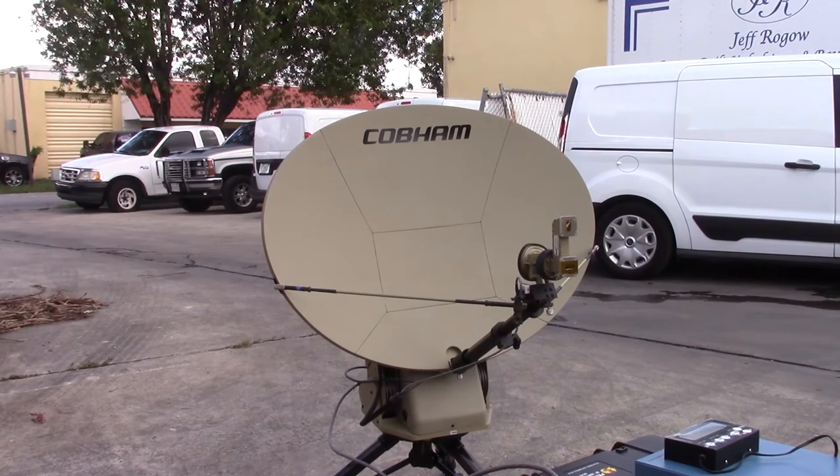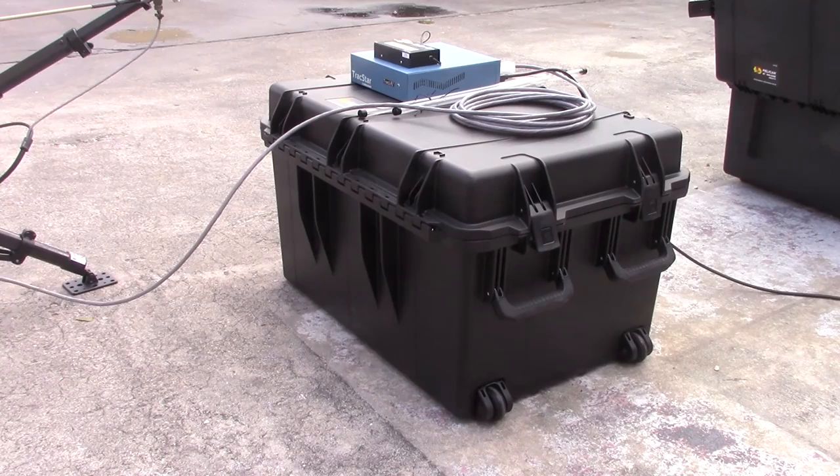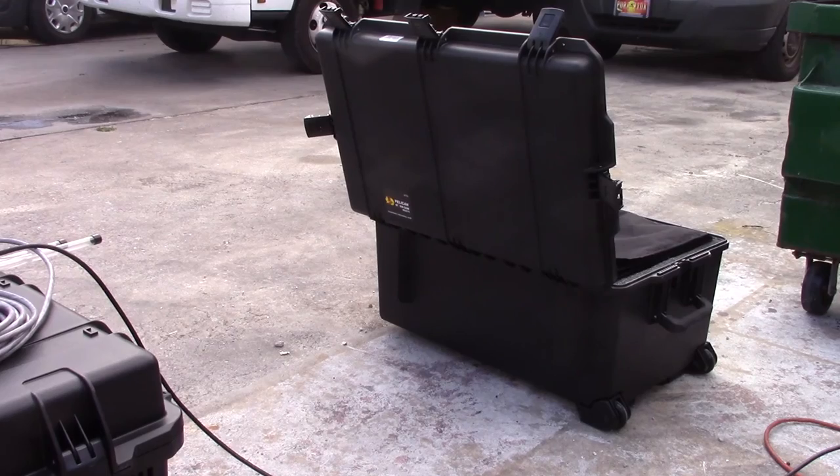We have several more of these — about six in total — but only one comes in this nice black case. The others are in cardboard boxes; nevertheless, they still function just as well.